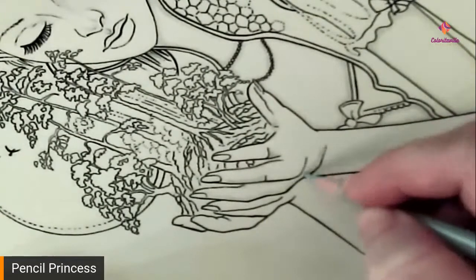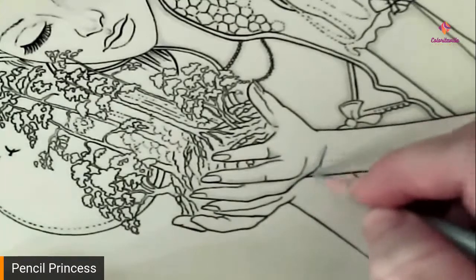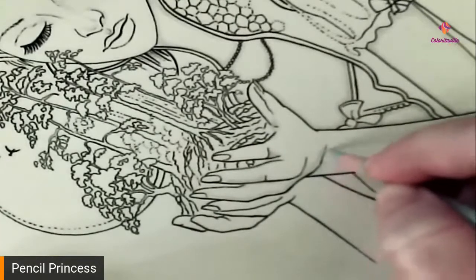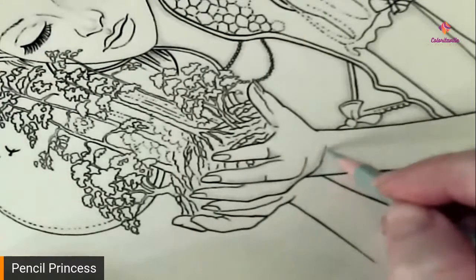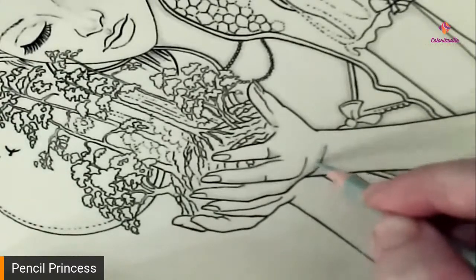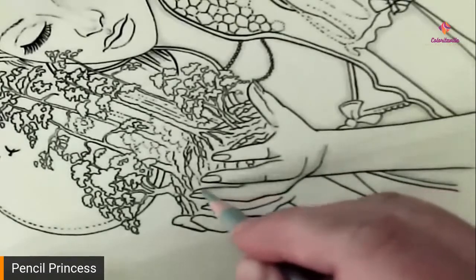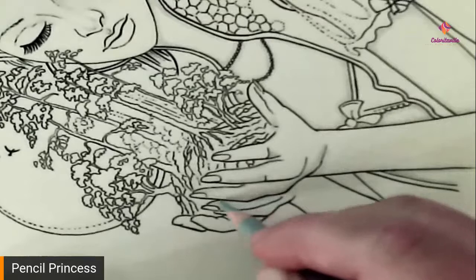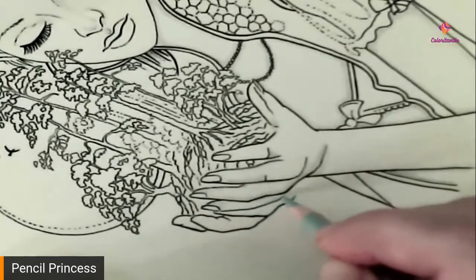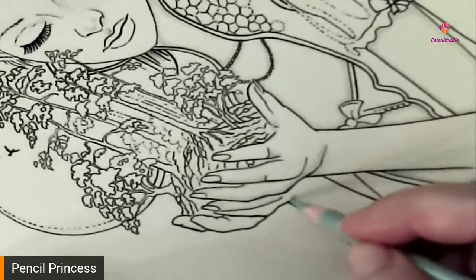The bend in her hand is going to cause a shadow down here on her wrist. Deb, your mic is making a funny noise.